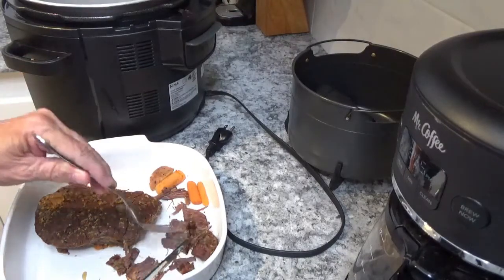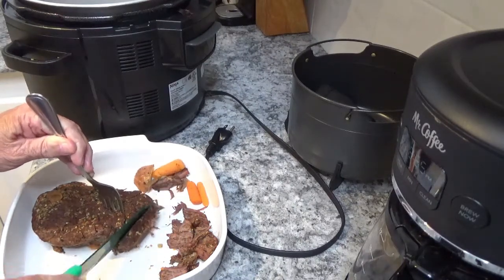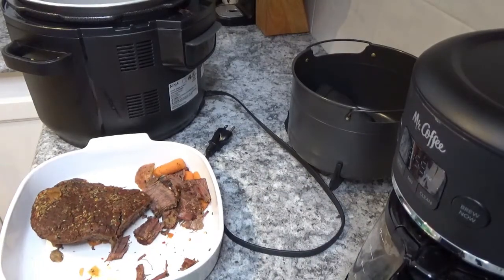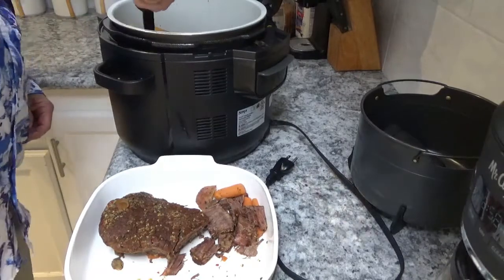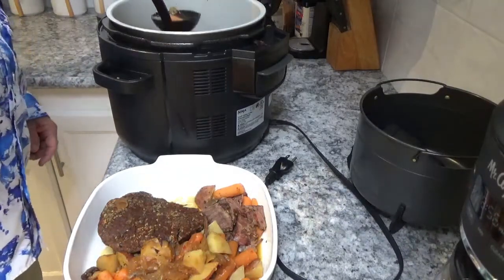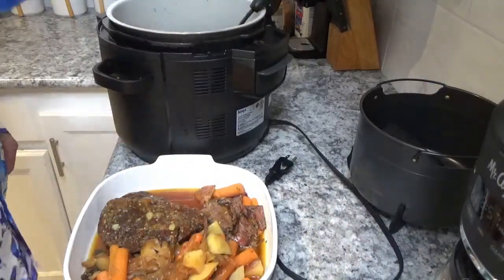And there it is — just like that. I'll tell you, that is a delicious London broil right there. That is really good. Now let's get some of these veggies out and put them in the bowl — and of course I've got to get a bunch of that juice with it. Then pour a little of that gravy right over the top of that London broil to spruce it up a little bit. That is just about melting in your mouth.